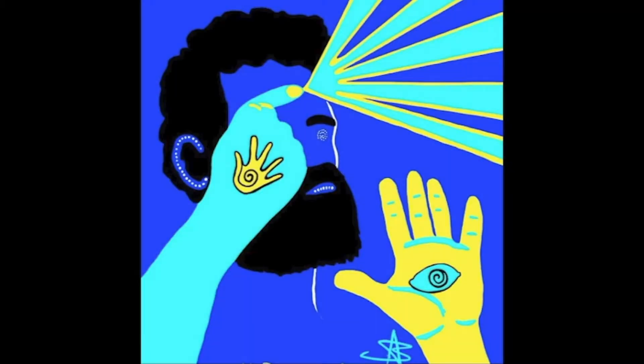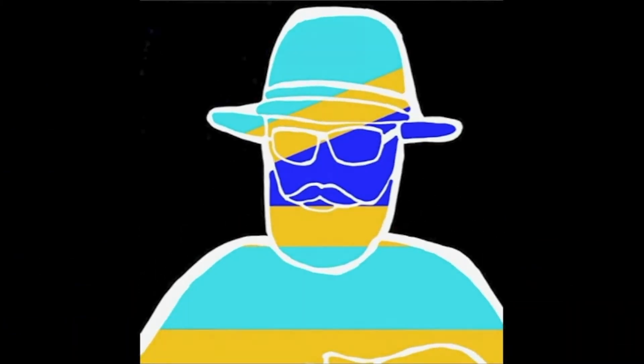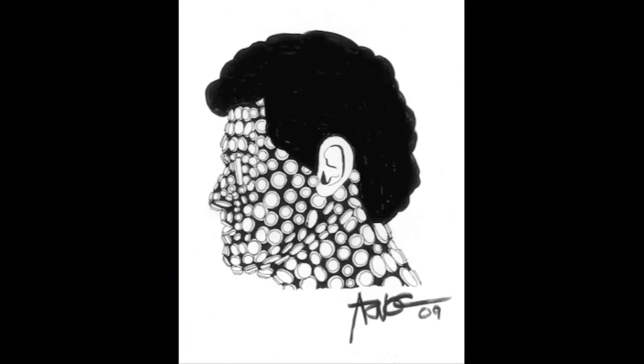A graphic shows a man with a beard pointing at his forehead with lines coming from his fingertip, while his other hand faces the viewer with an eyeball on the palm. Another graphic uses the flag design as background and shows two hands — one pushing a button in an eyeball, the other holding a cup to collect water from a hand-shaped spigot. Additional graphics include a man in sunglasses with a hat, beard, and mustache, and a side profile of a man with black curly hair whose face and neck are covered in black and white spots with a perfectly white ear.